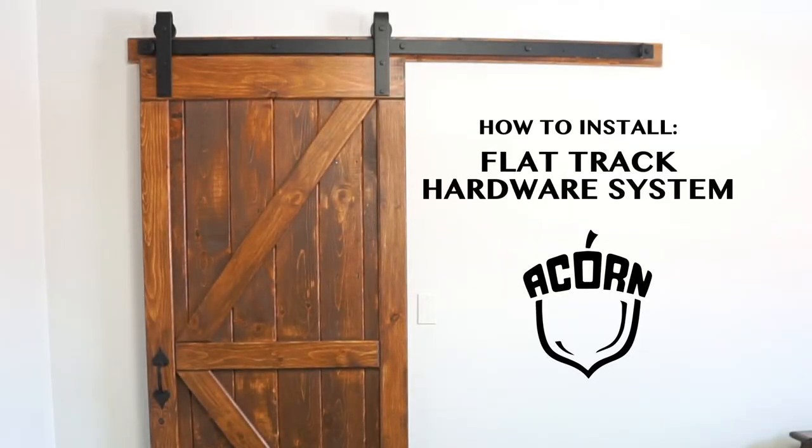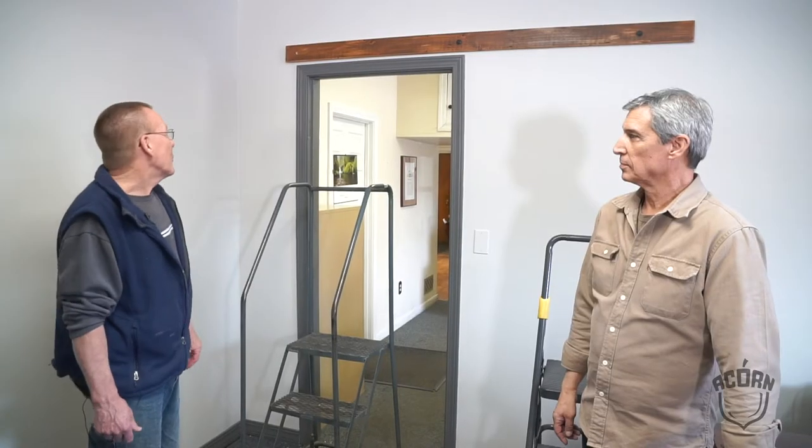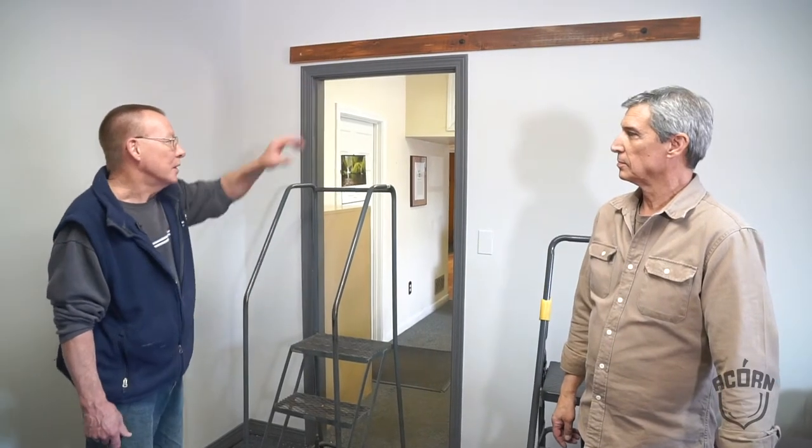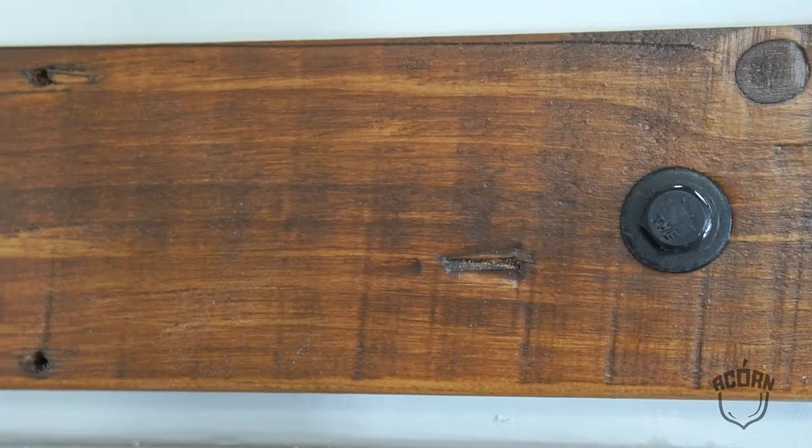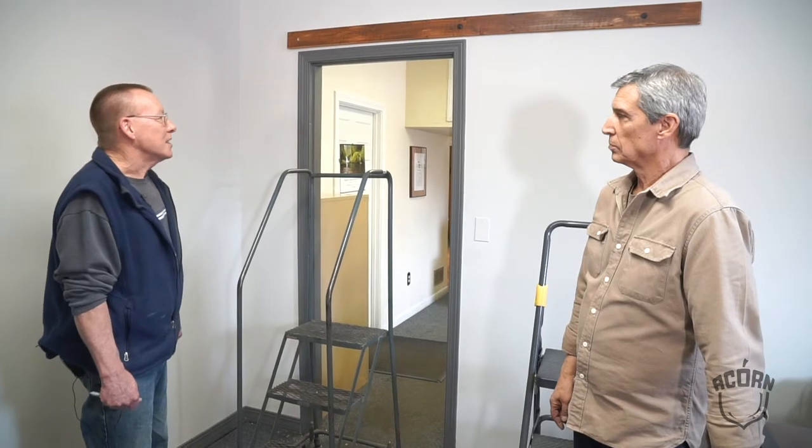What we're installing today is an Acorn barn door rolling door system. We've done a little bit of prep work as far as getting a header board. We need something solid to attach the rail to itself, so we found the wall studs, which we attach the header to, and we will attach the rail to that header.